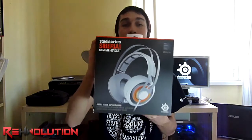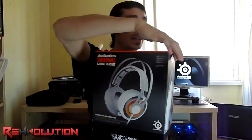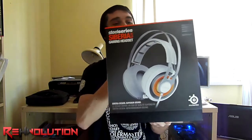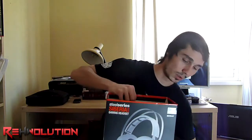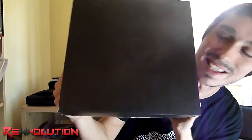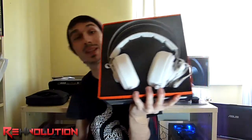Let's remove this slidable paper cover, which has the common SteelSeries design with an orange stripe and orange line on top. Removing that reveals this fancy box with a cool translucent SteelSeries logo on the front, and if we remove this — boom — we have the headset.